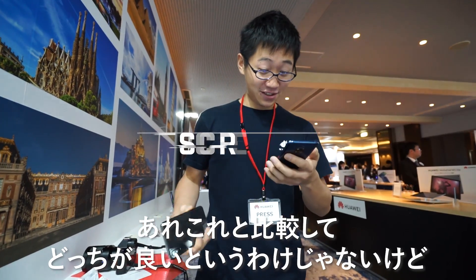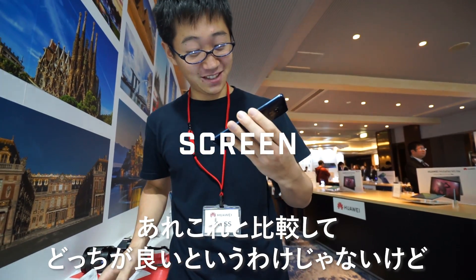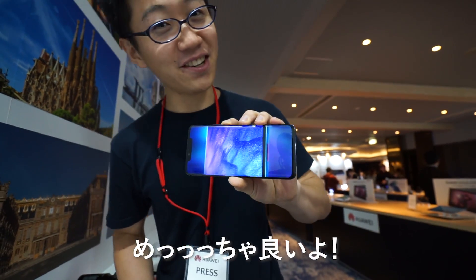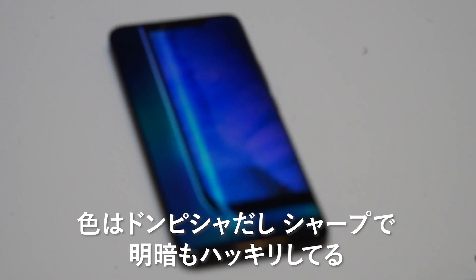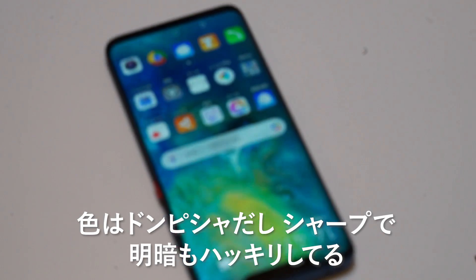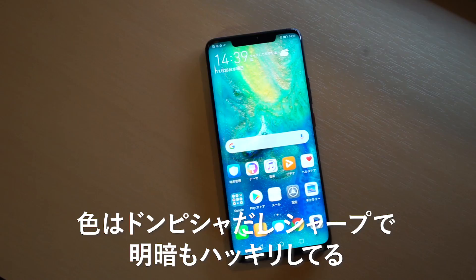The screen — I don't want to compare it and say which one's better, but it's really good. The colors are just right there on the spot. It's really sharp and the dynamic range is pretty crazy. It's nuts.